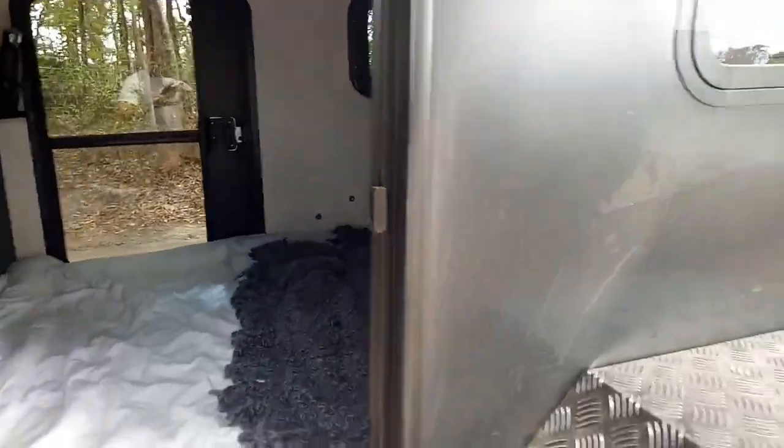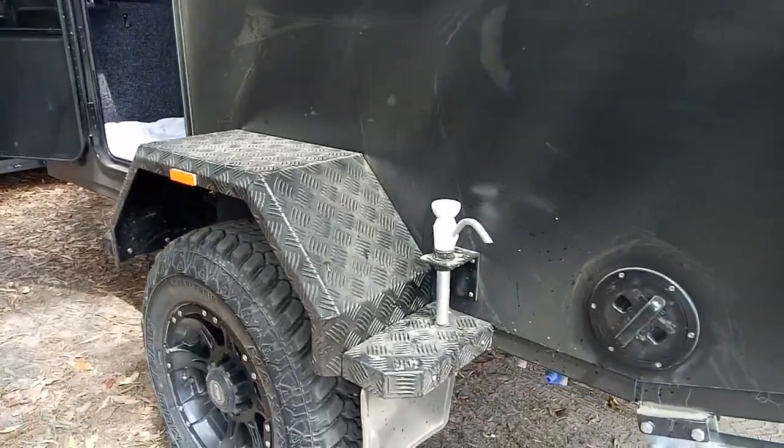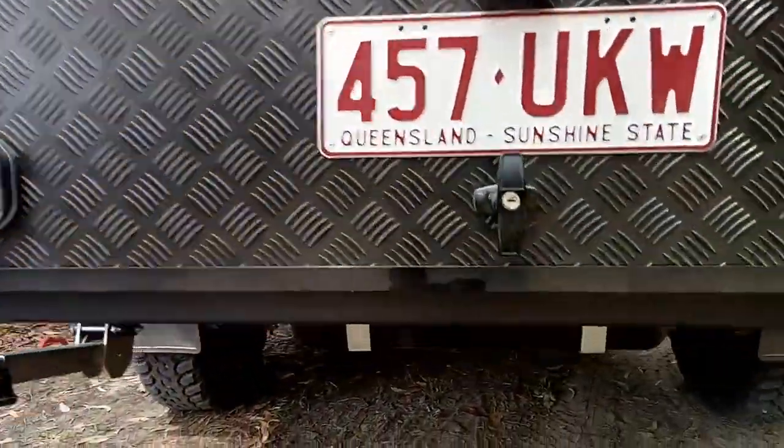So quite a good little unit. We took it away on the weekend — as you can tell it's quite dusty. We like to test our trailers, see how they go, and this one worked really well, as they should.